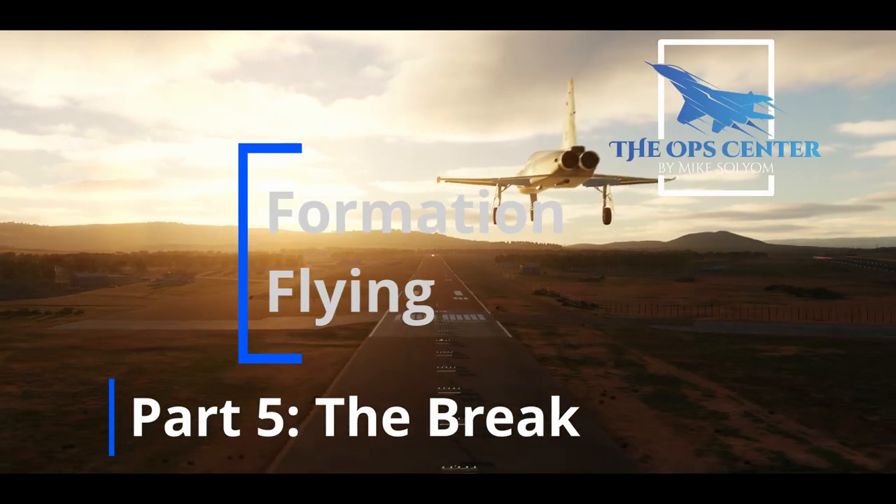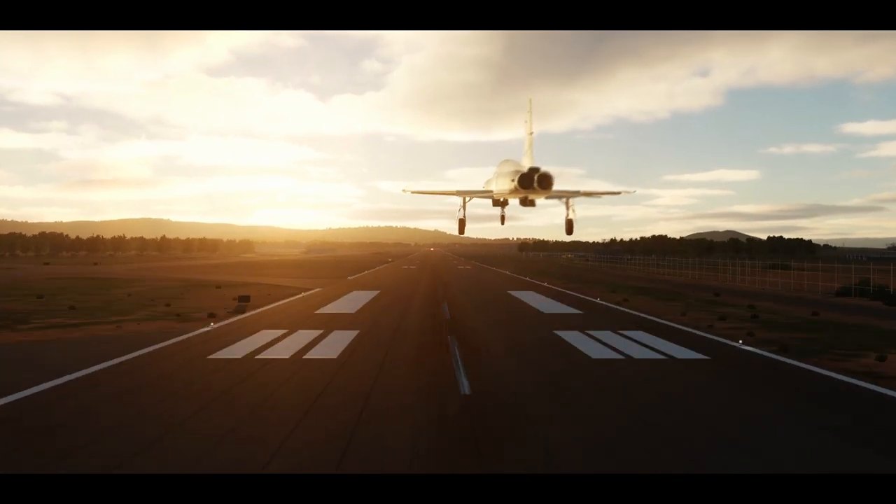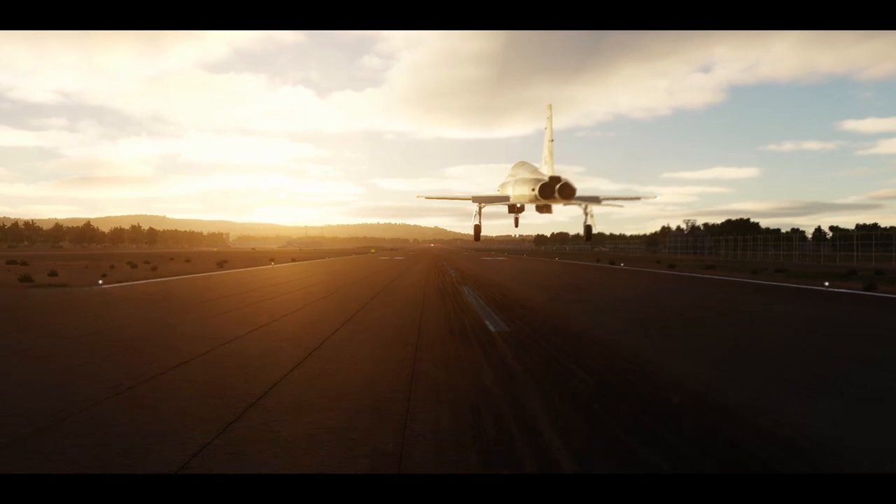In the break, fighters will pitch out of the formation one at a time in predetermined intervals to build a safe amount of spacing and then land using an overhead pattern.